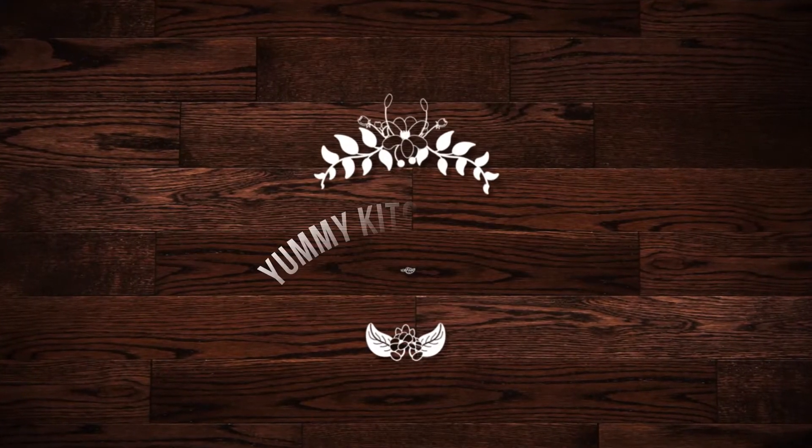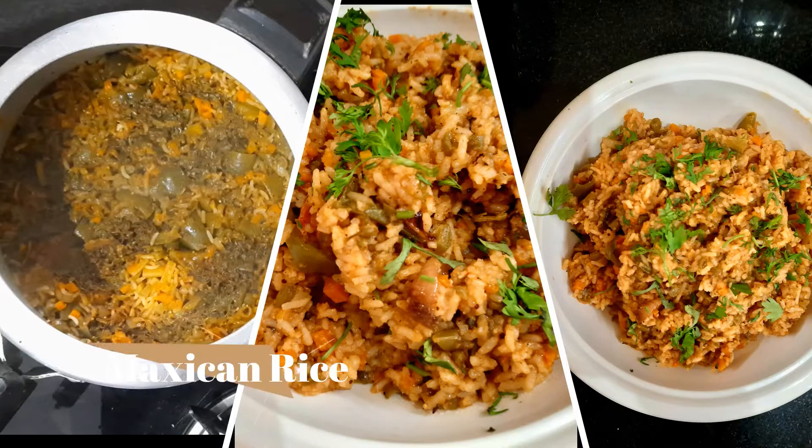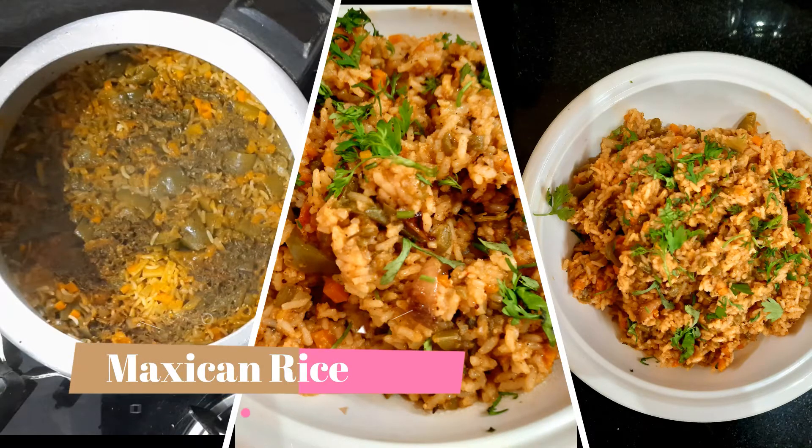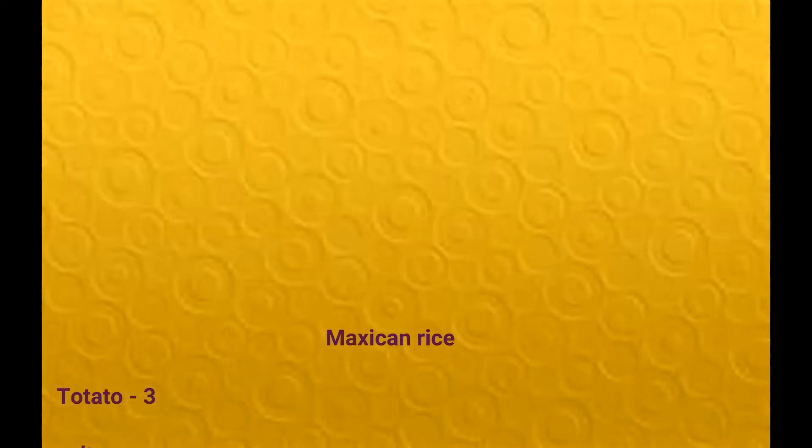Hi, namaskara! Welcome back to my channel Yummy Kitchen Class. Now we are going to make Mexican rice. These are the ingredients.